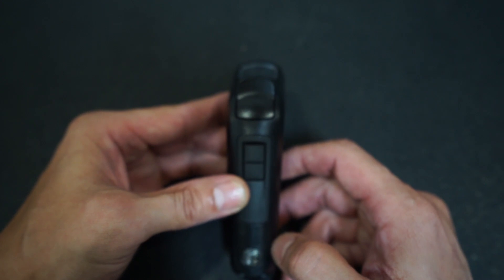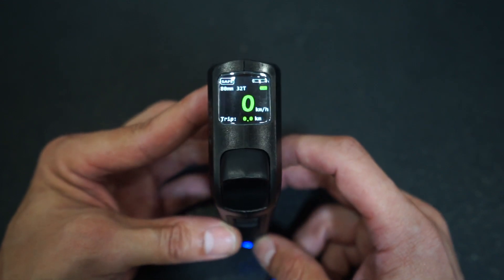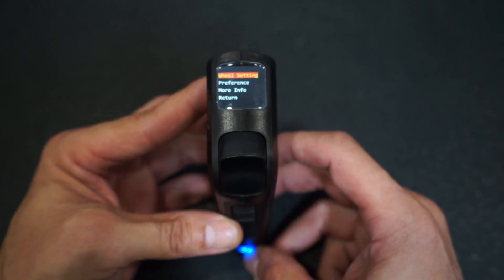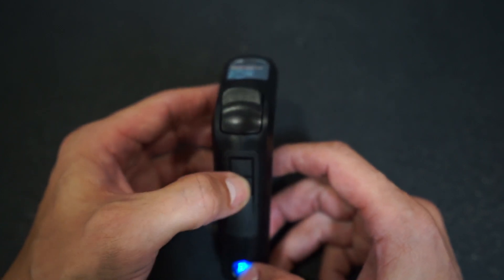The first step is to turn on your remote — hold down the power button. Once your remote is on, go ahead and access the main menu by double-tapping the power button. From the main menu, use your mode 2 button to scroll down to 'More Info' and tap the power button to select.